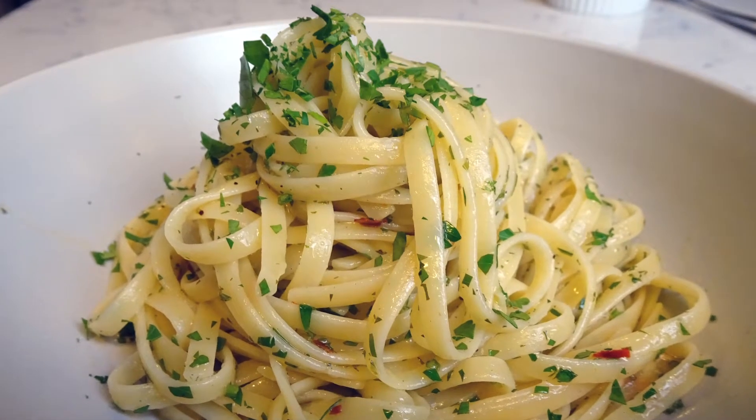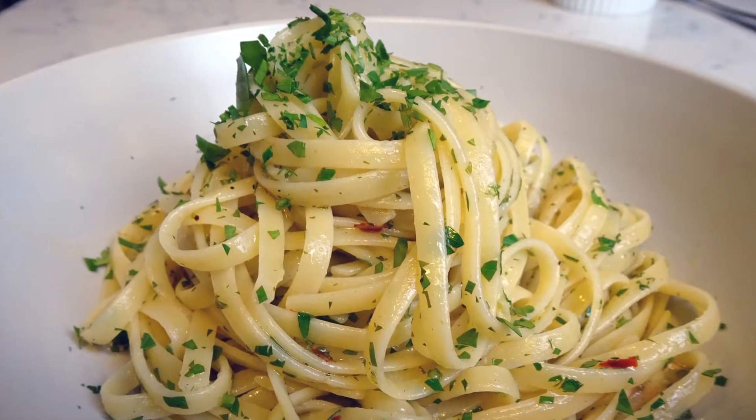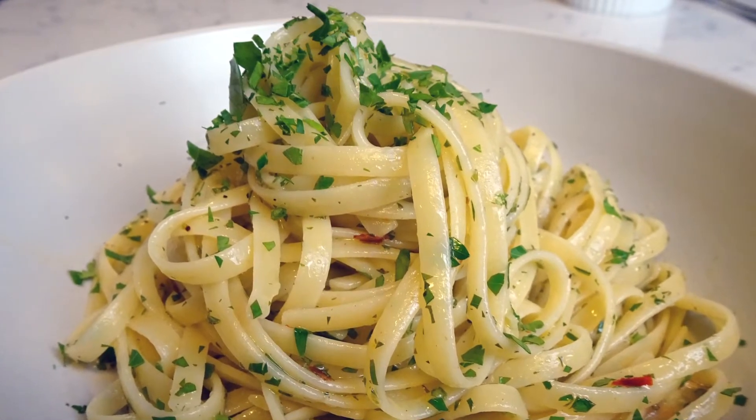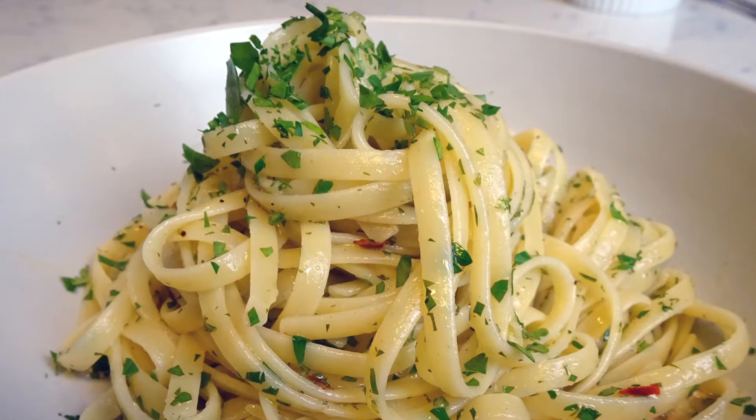Hey guys, today I'm going to show you how to make one of my current favourite recipes: aglio e olio. Simple, quick, not to mention incredibly tasty. Alright, let's get started.